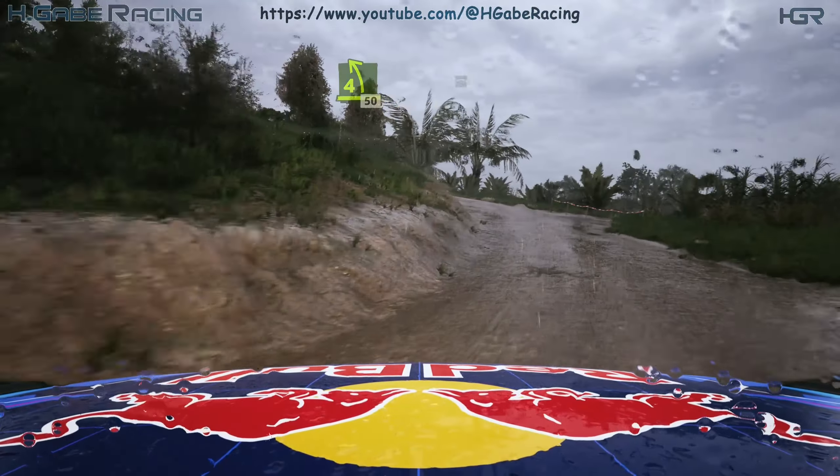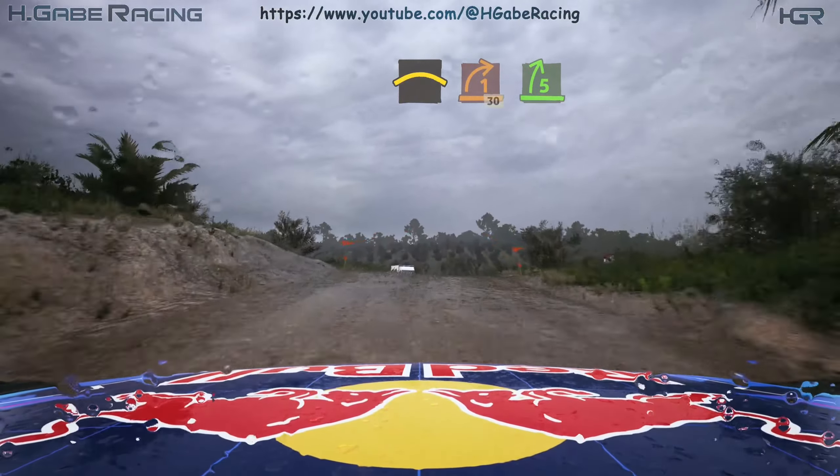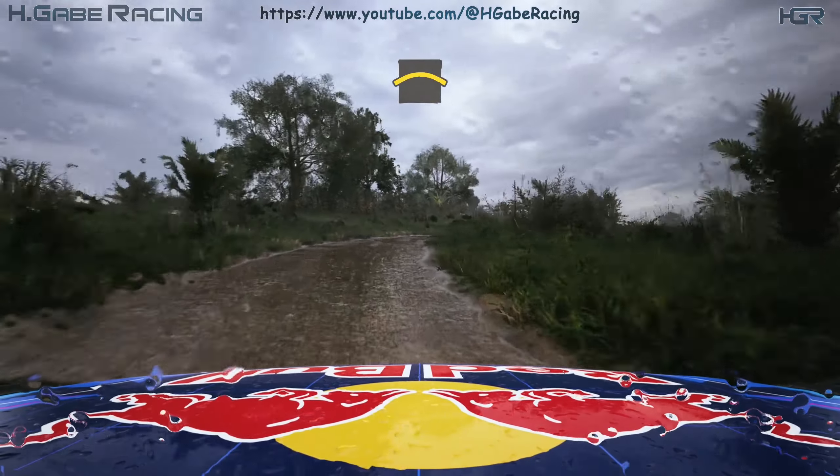50, slowing, crest, into turn 1 right, 30. Blade 5 right, tightens over crest, and right over crest.